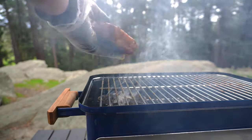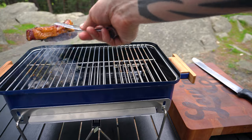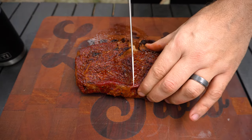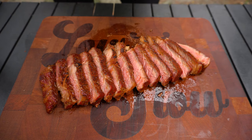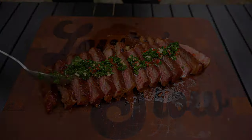We'll give it a flip — that is looking beautiful. Now we can get this off and onto our cutting board. Now it's time to slice and serve, then we can top it with some of that beautiful chimichurri and now we can taste.